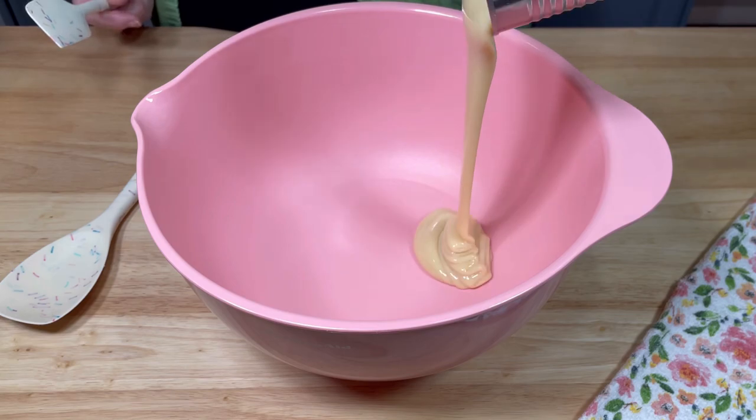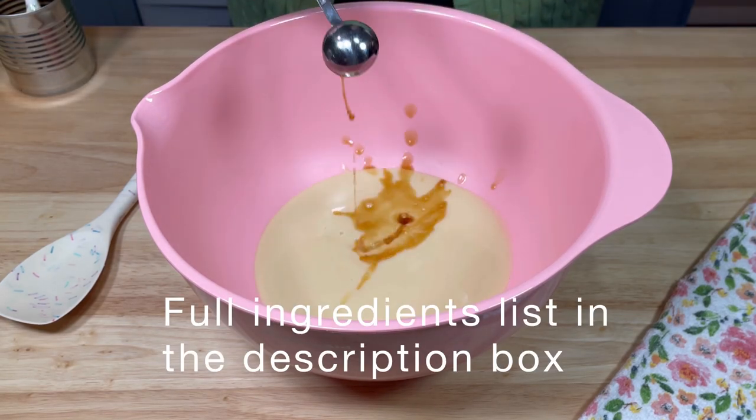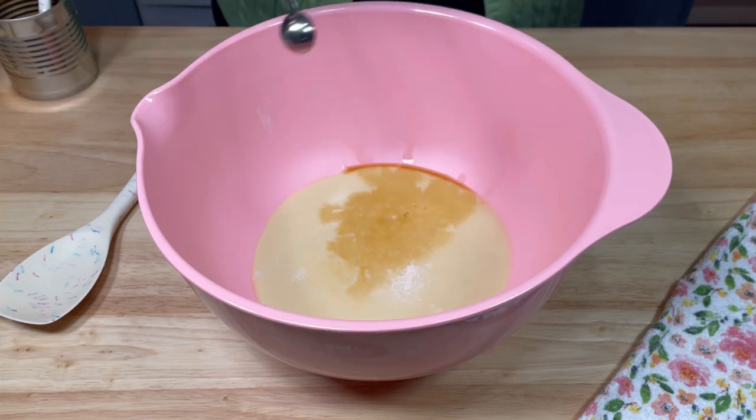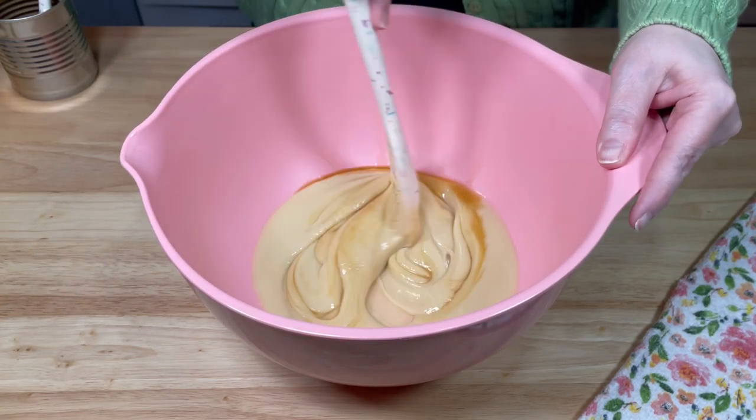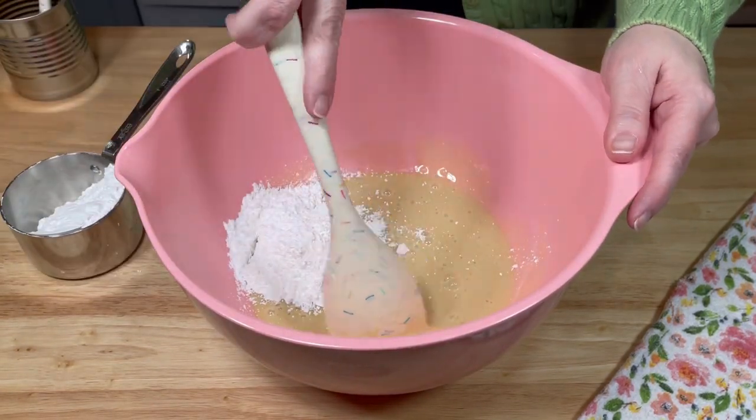Next, in a large mixing bowl, I added one can of sweetened condensed milk, one teaspoon of vanilla, and a quarter teaspoon of salt. Once that was well combined, I gradually added two cups of confectioner's sugar.